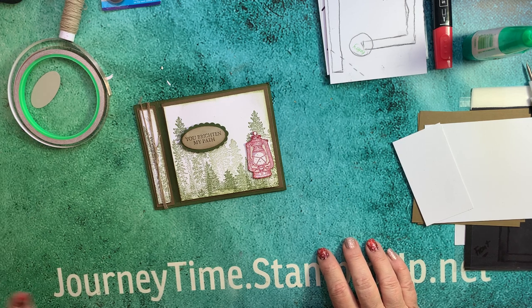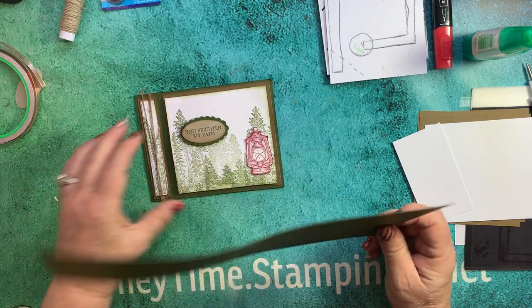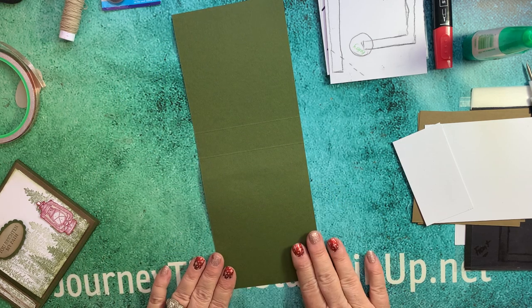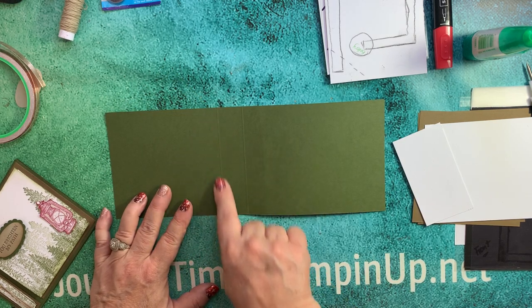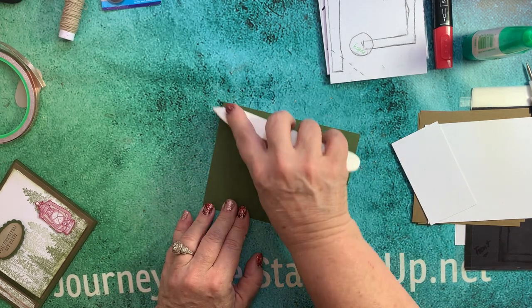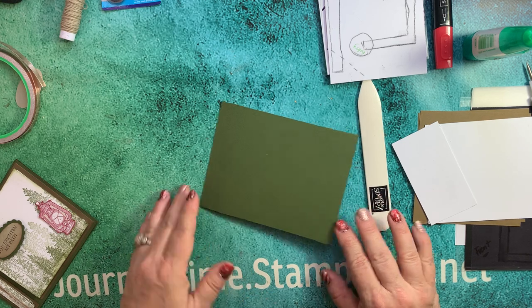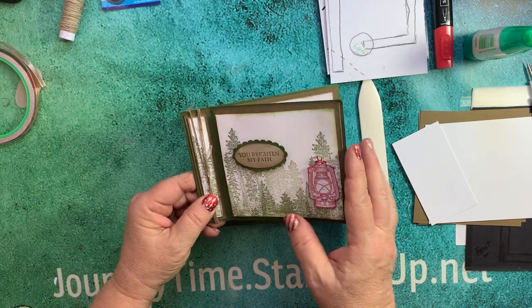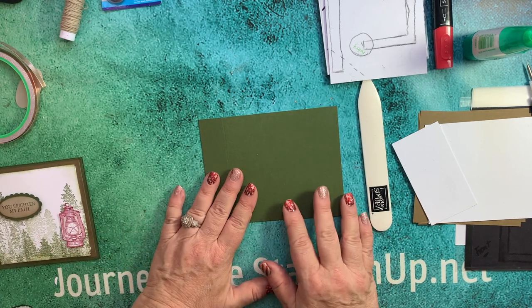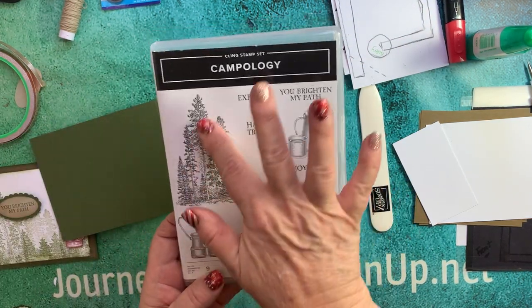So let's go ahead and get started, and I'll show you how this doesn't hurt at all. The first thing we're going to do - this is Mellow Moss cardstock. I've cut an 8½ by 11 sheet in half at 4¼, so it's 4¼ by 11 inches. I've scored at 4½ and 5½, and now I'm going to fold that over and crease it with my bone folder. I have a new bone folder - the other one I've had for at least 15 years. This card is called a book fold, but we're not going to glue the sides together yet. First, we're going to stamp and put our trees from Campology - that's the set right here.